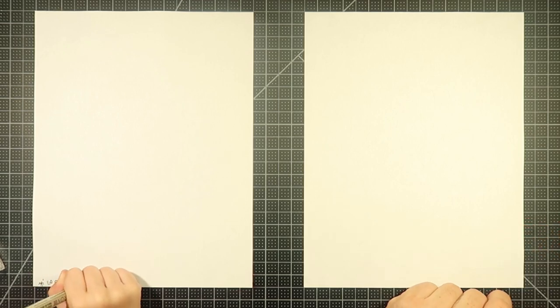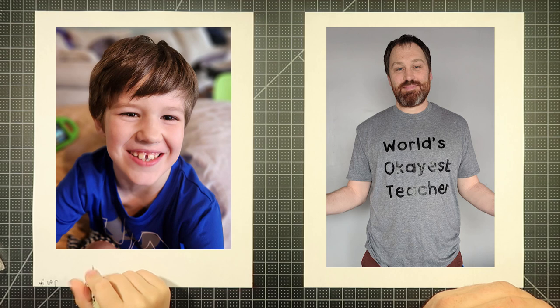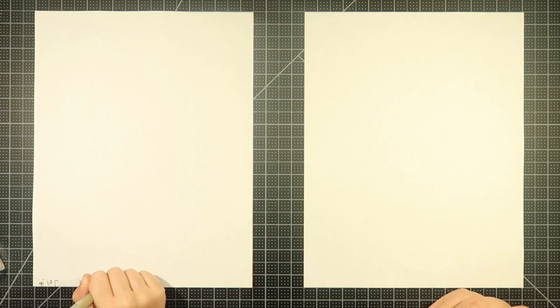Hello there and welcome to Drawing with the Blakelys. I am Dad. I'm Miles. Hey, Miles. What's this guy? Who is this? What is it we're drawing? Inform the viewers.